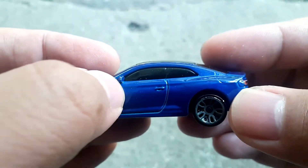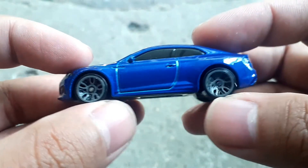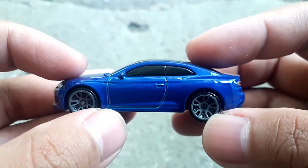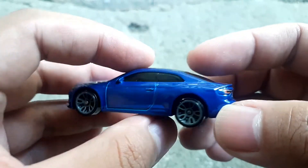Sebelah kiri ada detail spion, pintu tidak bisa dibuka, velgnya warna abu-abu. Banyak detail plastik yang bagus. Kita lihat di bagian belakang.